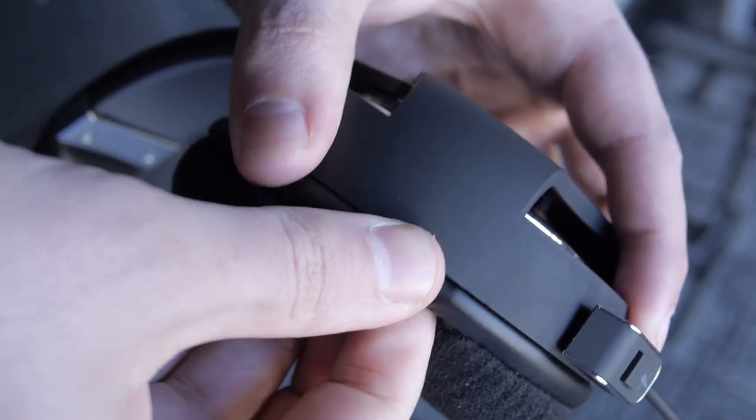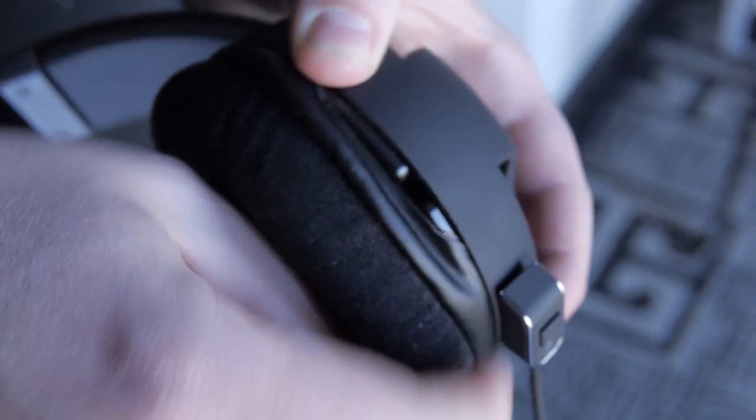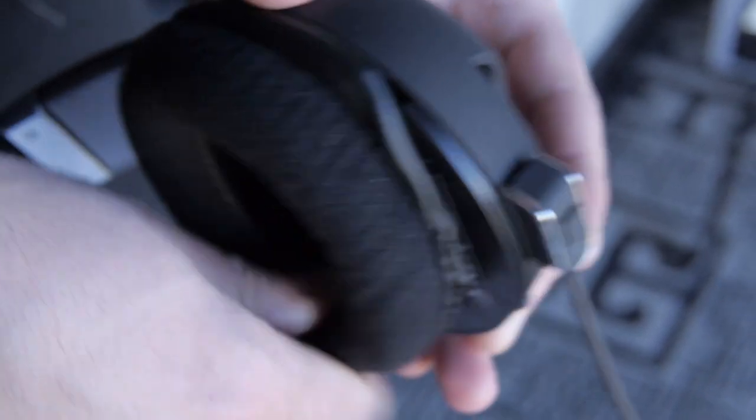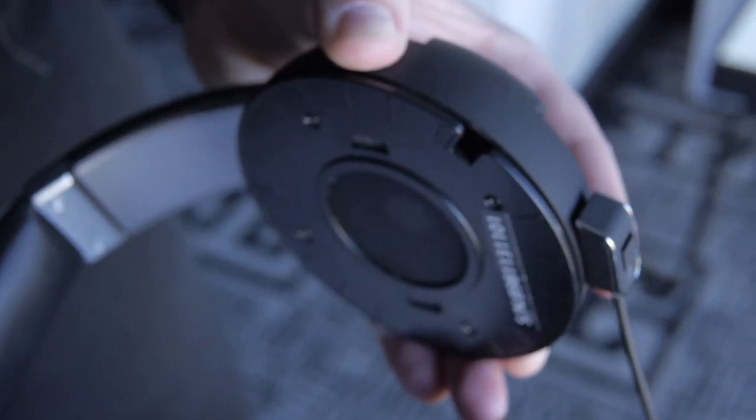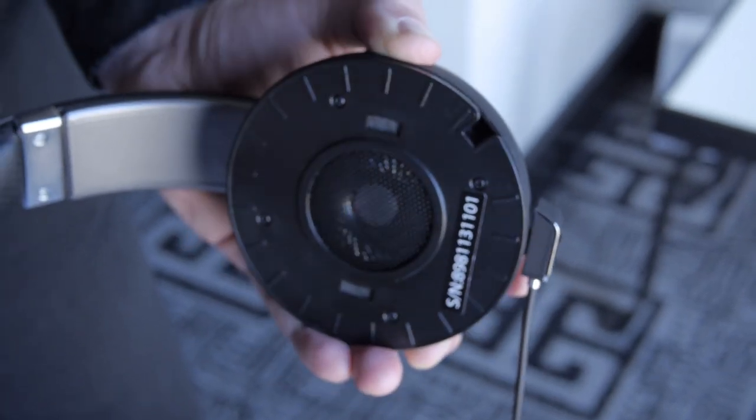Let's take the pads off and let you guys see how it looks on the inside. The pads come off easily — you look for the indentation in the pads, then you pinch and pull. Just get that one spot loose, and after that you rotate it and it comes right off. There's your 50mm driver right there. And then we can put the leather pads on.